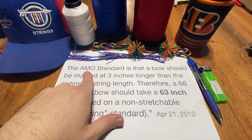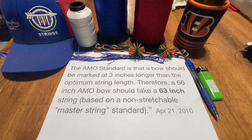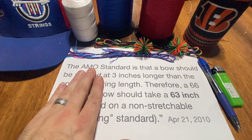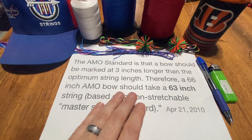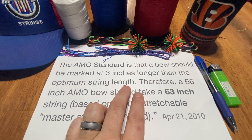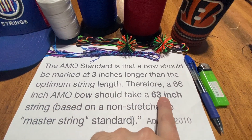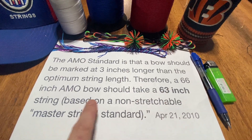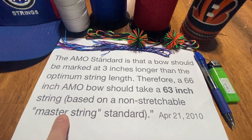So what does that mean for figuring out what length string your bow needs? Most bows will follow this standard fairly closely. The AMO standard says that the bow should be marked three inches longer than the optimum string length. So if you have a 66-inch AMO bow, it should take a 63-inch string.